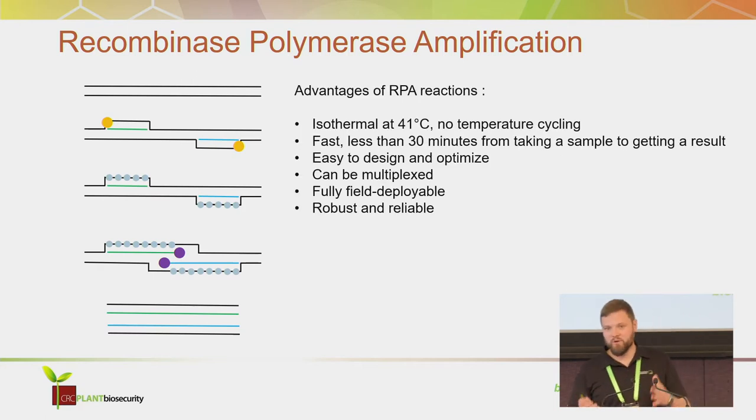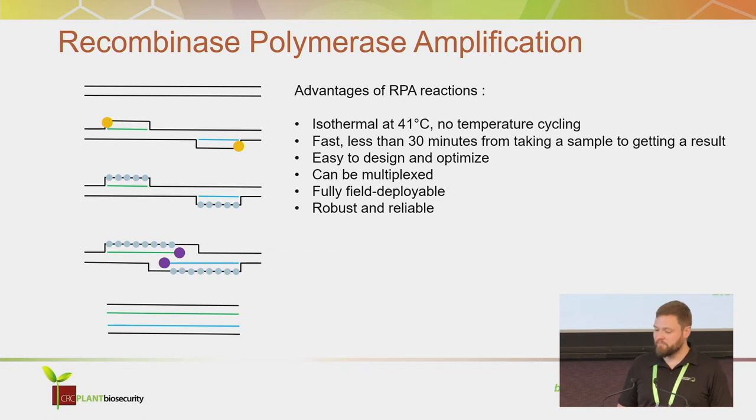The advantages: all of this happens at the same time and at one temperature, so it's very fast — there's no temperature cycling. You get a result in less than 30 minutes.